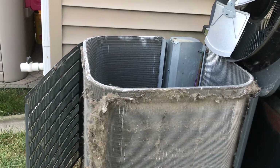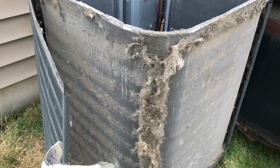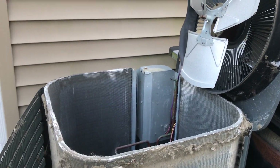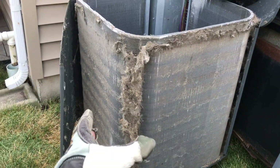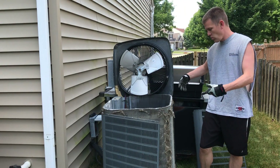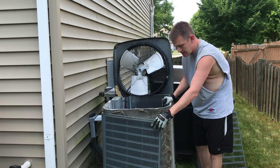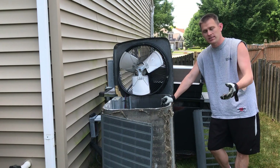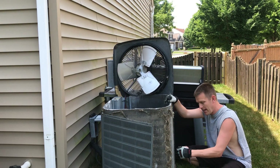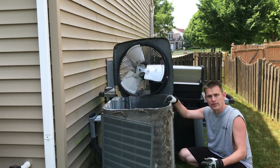The way air conditioners work — the unit sucks air in from the outside, and it's going to have a hard time doing that if it basically can't breathe. Then it shoots the air out of the top. That's why all the debris gets stuck on the outside, and why on the inside you're not going to have any issues with things getting stuck. The outer coverings are there to protect the coils — if you hit them with a lawnmower, that's probably the biggest scenario for damaging coils. Bending and damaging the coils reduces efficiency and costs you more money.